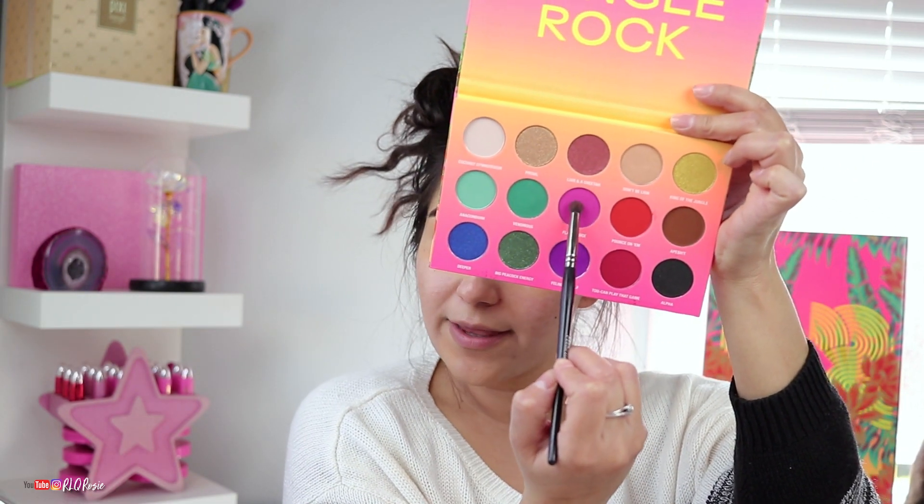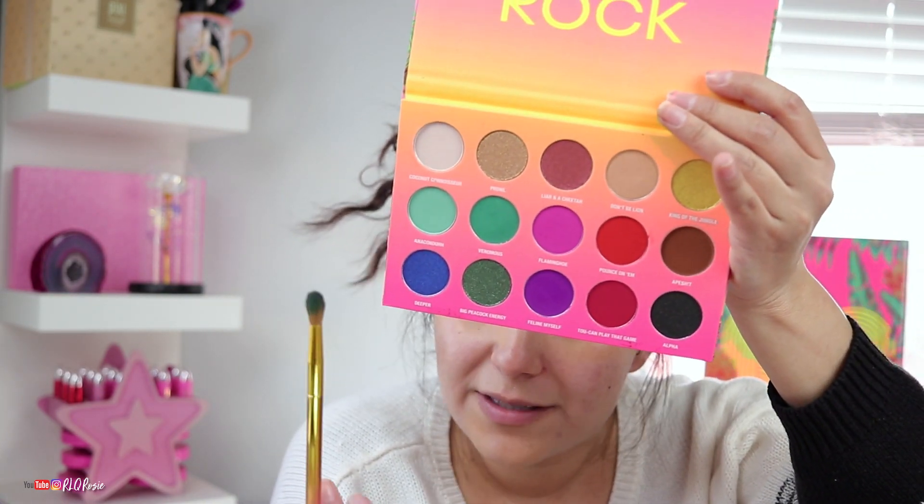We're going to take Flamingo next and then blend up. I'm going to saturate those colors a little bit more. So far they're blending pretty well — I'm not seeing any patchiness and the fallout is minimal. As far as kickback on the palette, I don't really see any. I feel like that's unavoidable with any palette, and I have yet to see one that doesn't have any at all.